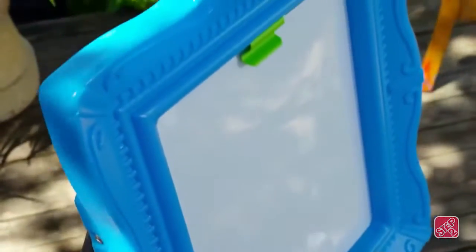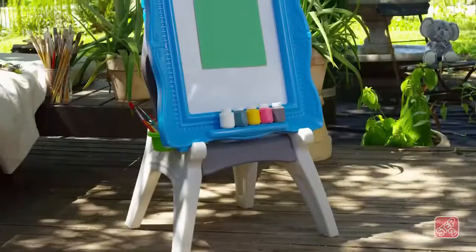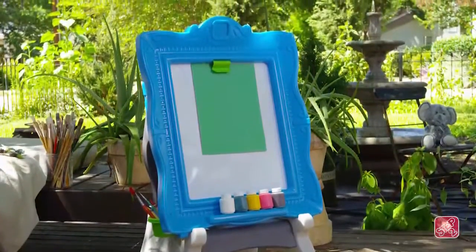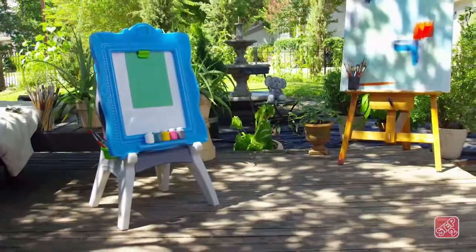Made in the USA with some imported parts, this easel and stool are sure to bring art-filled fun for years to come. The Masterpiece Easel by Step 2.